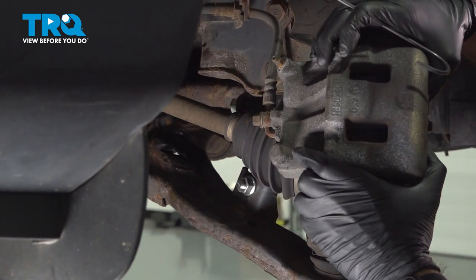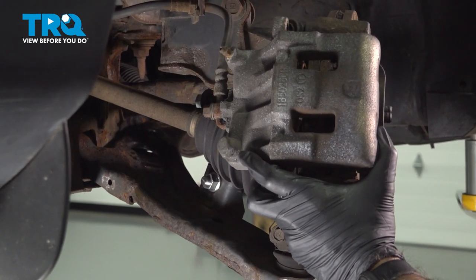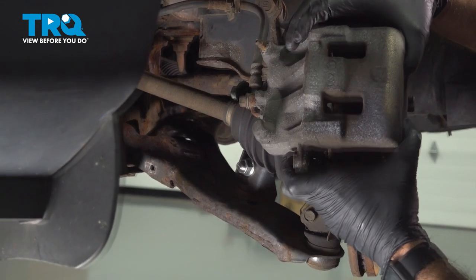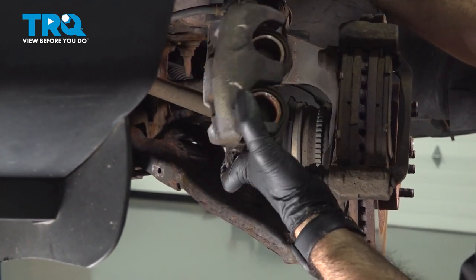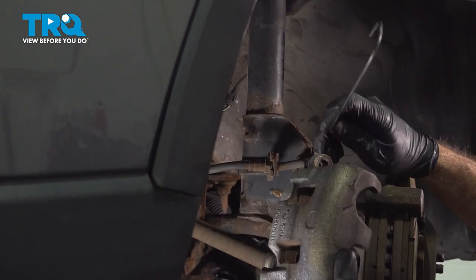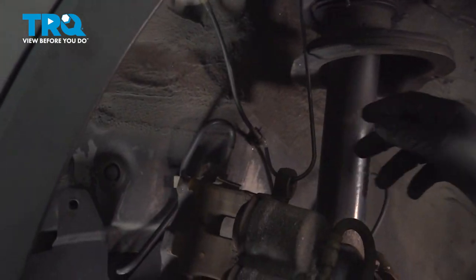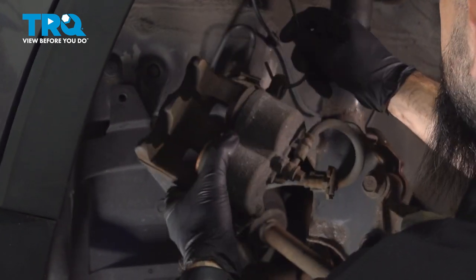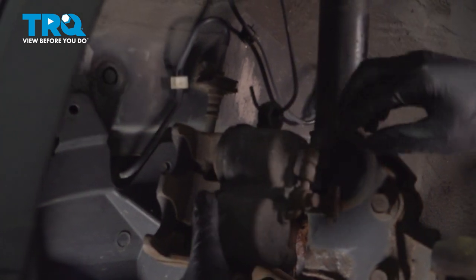From here, we're going to want to slide our caliper off of our brake pads. Sometimes you may need to come in through the top or the bottom with a flathead screwdriver or a small pry bar and work this off, but this is coming out okay. We'll slide this right off. We'll take our hanger, put it through the bolt hole location, and we'll hang this up on the spring of the strut. Now this hose is bent a little bit further than I would like.